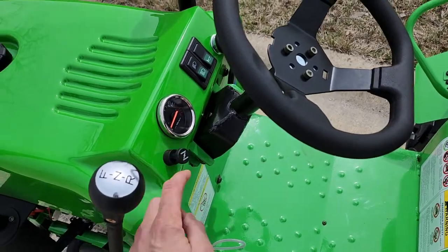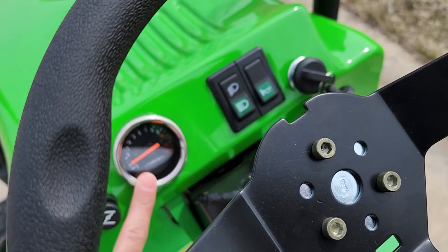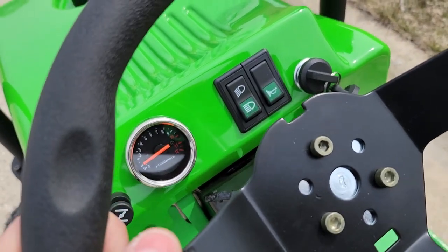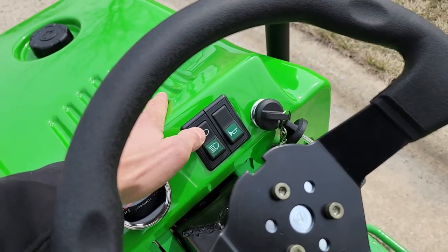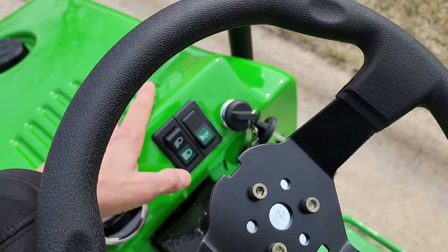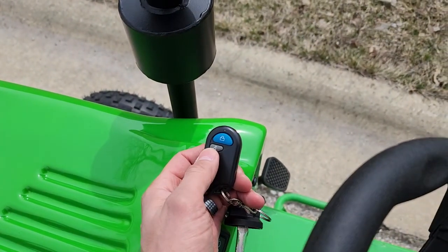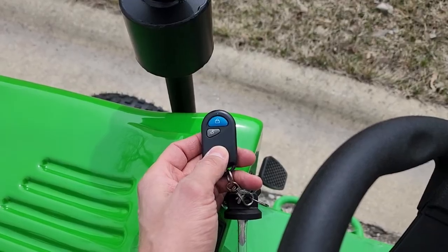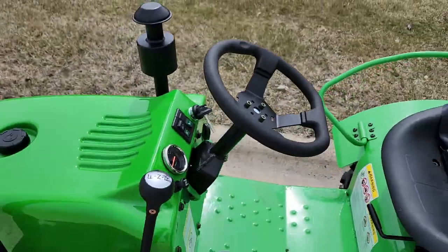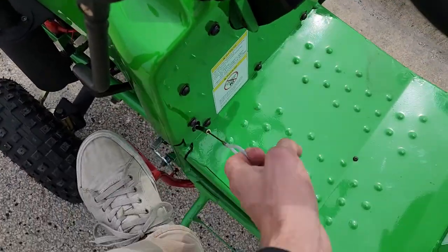You've also got your nice safety seat belt here. There's a horn and your choke right here. It tells you your RPMs, you've got lights that do work, on and off keyed ignition. Don't forget you also have your on and off with the key fob, so if the young ones are driving it, you can shut it down.